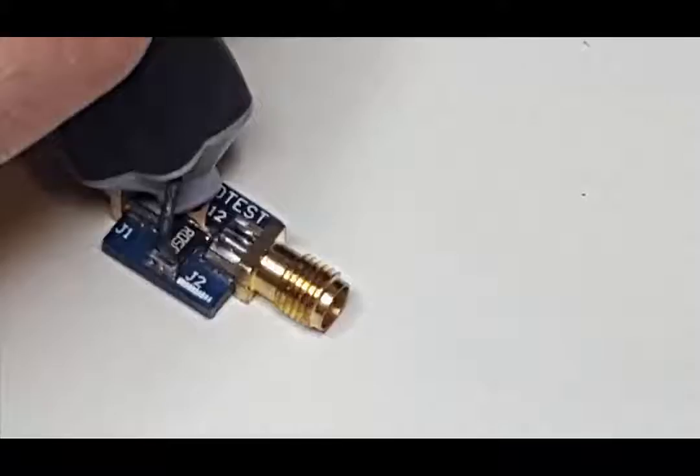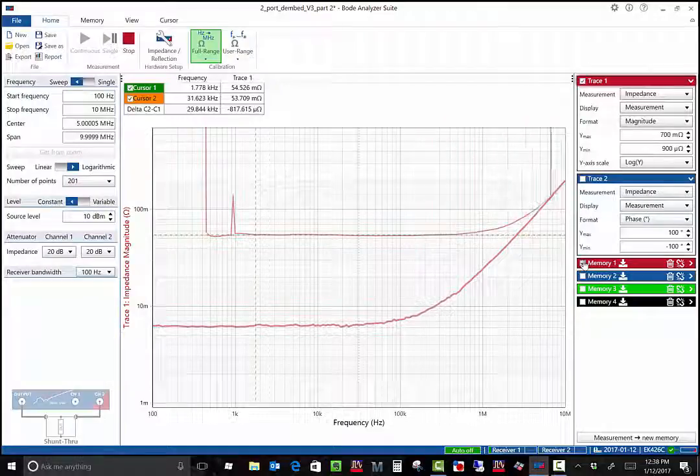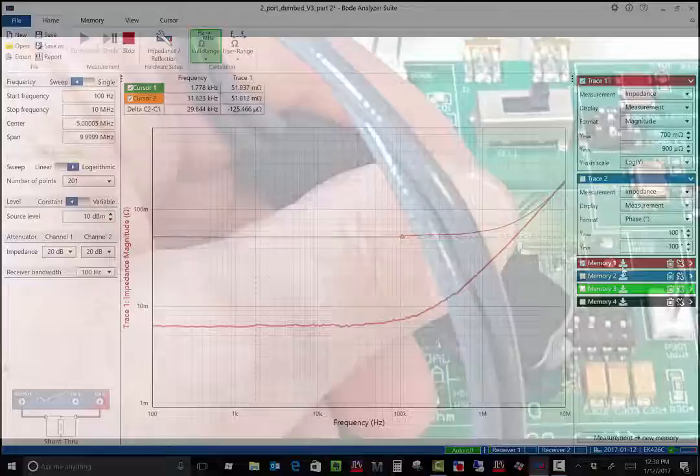Next, we'll measure a precision 50 milliohm chip resistor. Here we can see the 50 milliohm resistance and also the resistor inductance. I'll save this measurement to memory also.